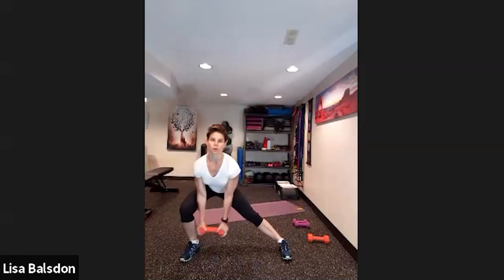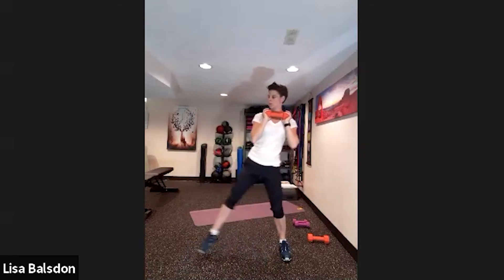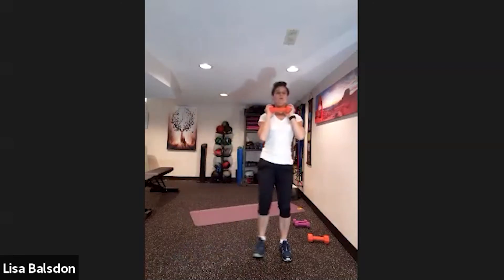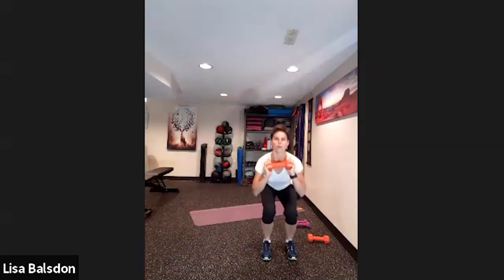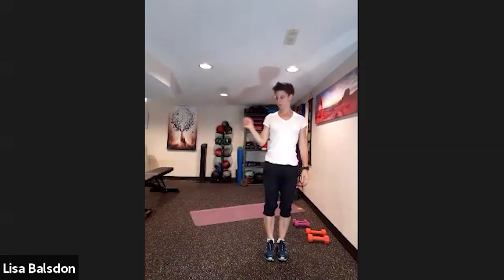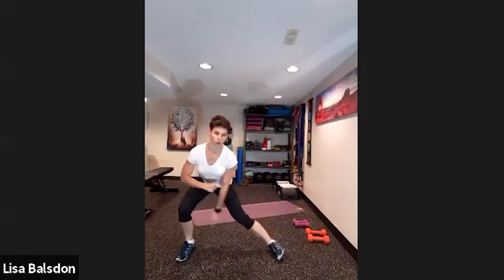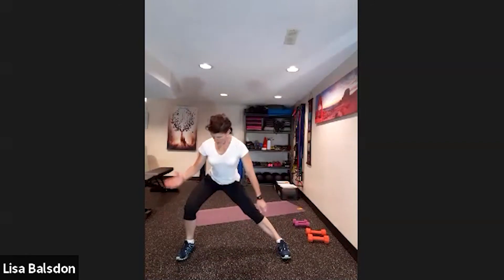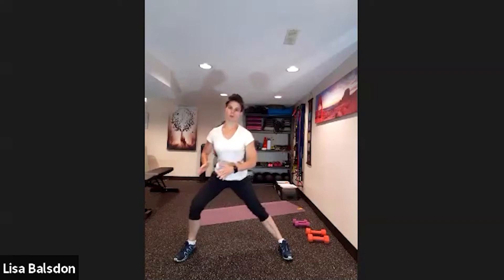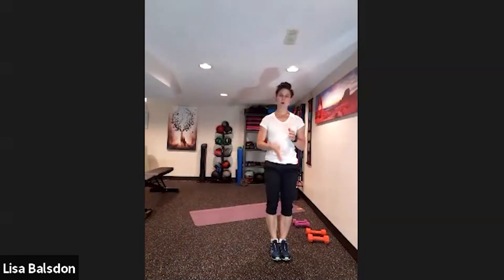Stepping to the side, lower those arms, come back — that's going to be a squat down or a squat hop. Back to side lunge, curl those arms, squat hop or regular squat of your choice. When doing that side lunge, you're lengthening this leg, that foot stays on the floor. Make sure the knee stays behind the big toe, only going as far as you can control the movement.